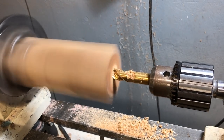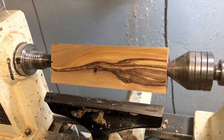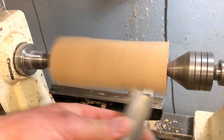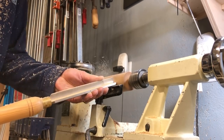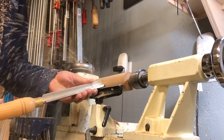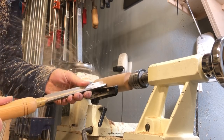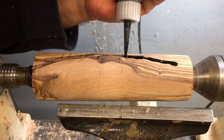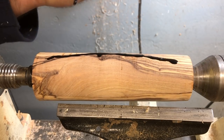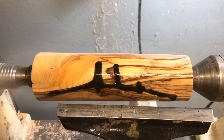Then mount the blank between centers on your lathe and shape the handle. I turned the blank round with a roughing gouge, and then some small cracks were revealed, so I filled them with black Starbond CA glue. This CA glue is great for filling small cracks in turnings, and the black will blend in with the grain in this olive wood.